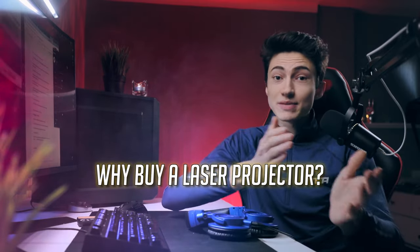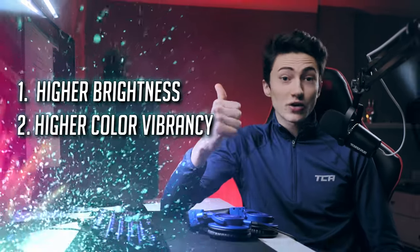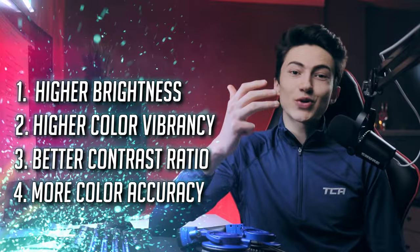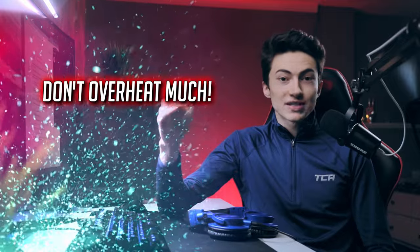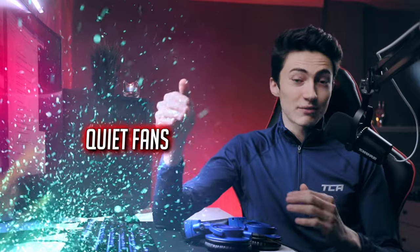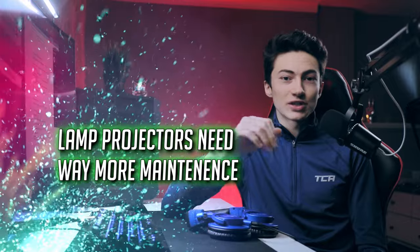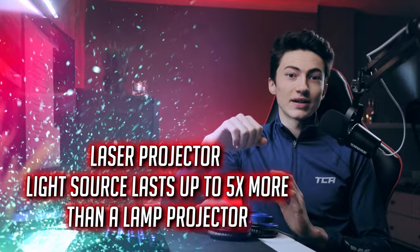Before I continue, there are a few things you need to know about buying a 4K laser smart TV projector. You might be thinking: why buy a laser projector, why not just buy a lamp projector? Laser projectors have much higher brightness, much higher color vibrancy, a much better contrast ratio, and they're also more color accurate. Sharpness is also improved, and laser projectors don't overheat as much, so the fans don't need to be as loud. Also, the lamps in lamp projectors need replacing much more often — a laser projector lasts about five times longer before you need to replace the light source.